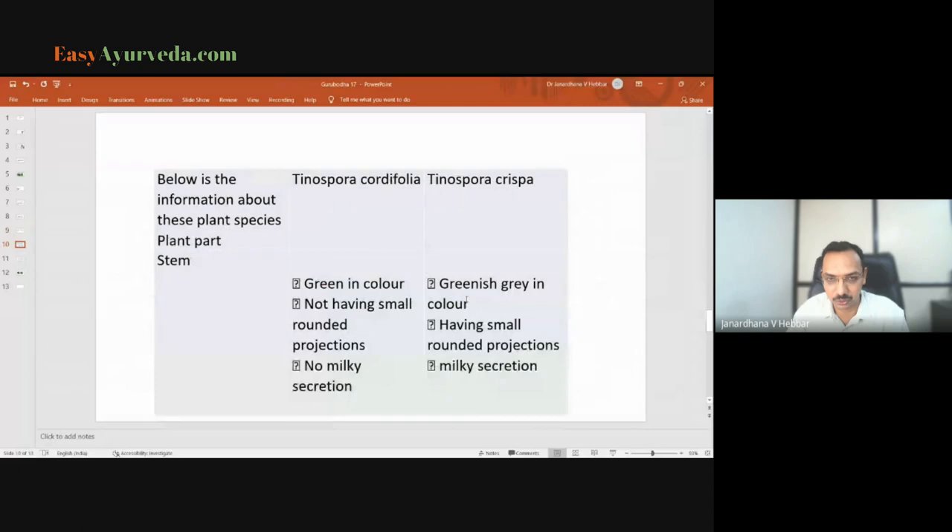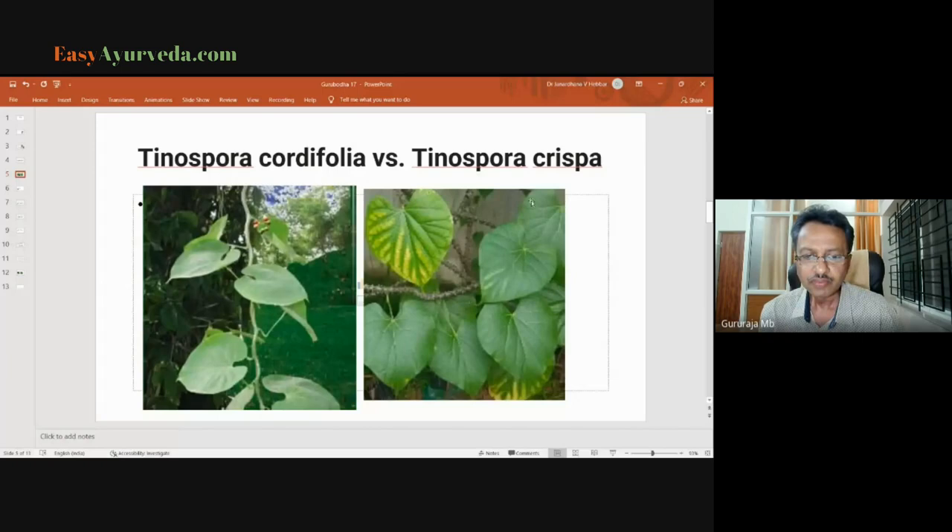Looking at the photos: observe the petiole being inserted into the leaf in the case of Tinospora cordifolia. In Tinospora crispa there is a very clear difference in that presentation. The venation pattern is also slightly different — observe the tip of Tinospora cordifolia and compare it with the tip of the crispa.